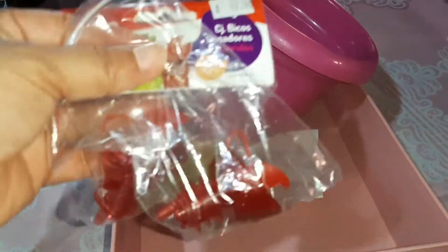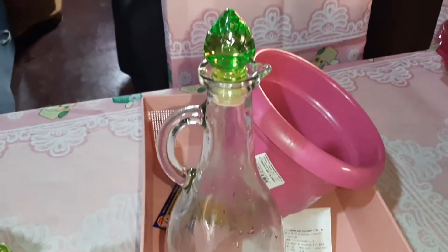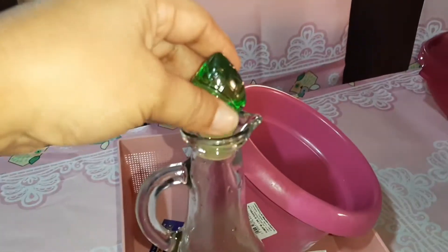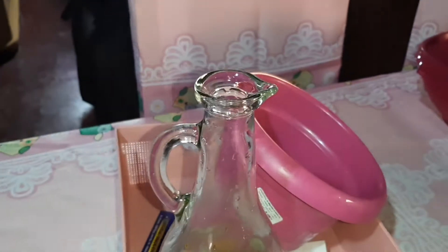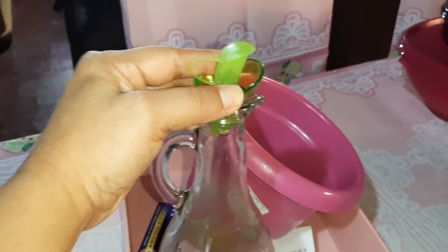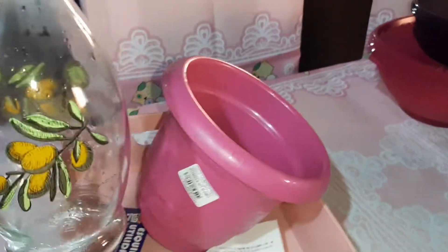Aí comprei dois pacotinhos de bico — vem um vermelho e um verde. Aí é pra mim colocar nessa garrafa aqui, que eu comprei na Havan. Ela tá até meio molhada porque eu lavei ela. Aqui é só desse jeito, não tem bico nenhum. Como eu queria esses bicos demais, aí eu já lavei também. Olha como encaixou — perfeito, pessoal! Olha que chique. Ficou lindo. E combinou, né? Porque é verde também.